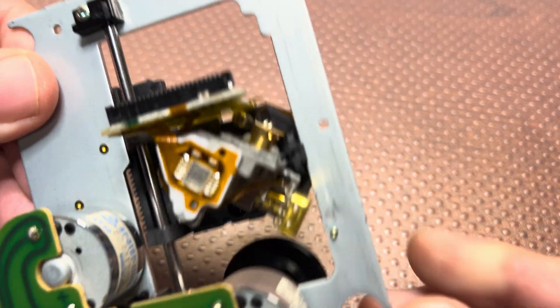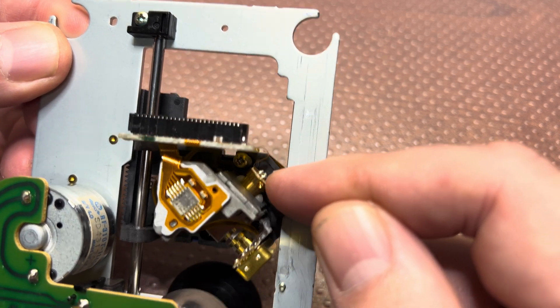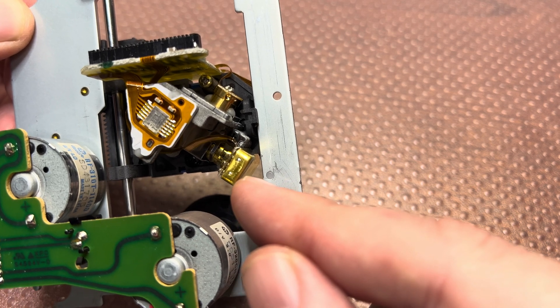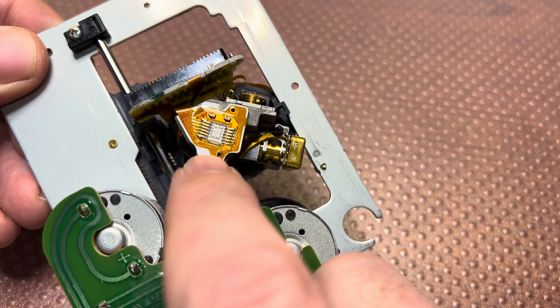So here we have two laser diodes — that's the one for CD, and the bigger one is a DVD diode which is used for Super Audio CD discs.